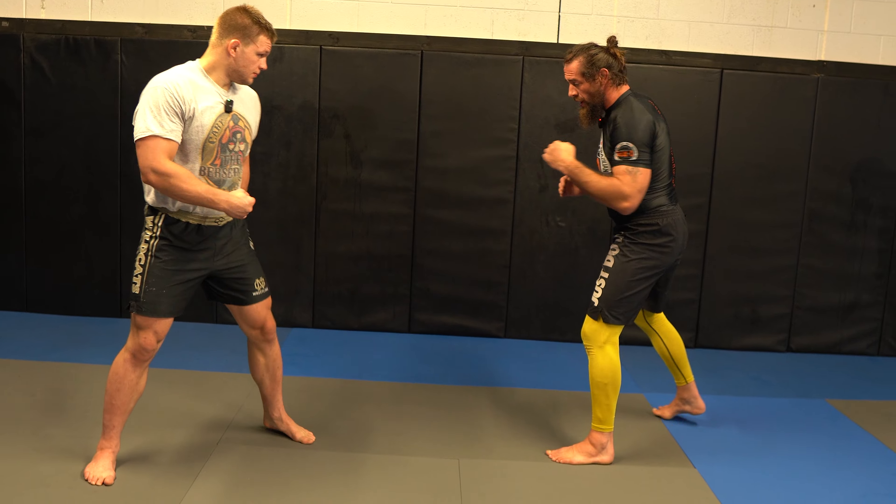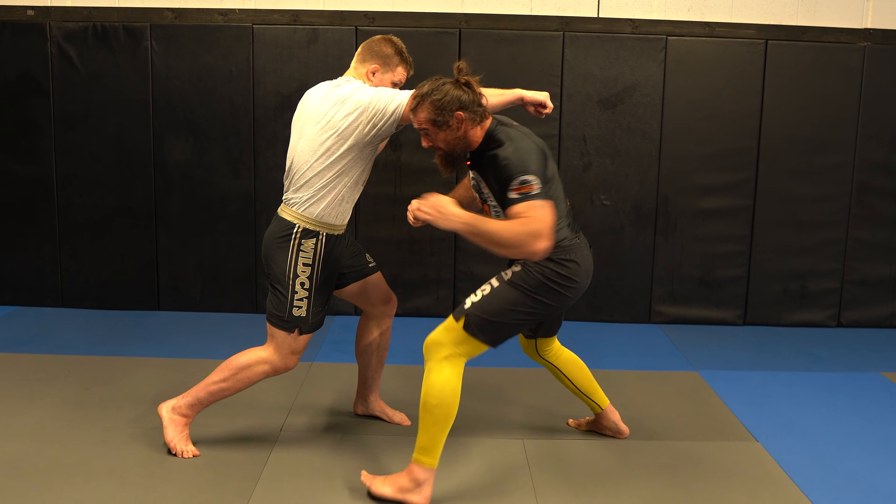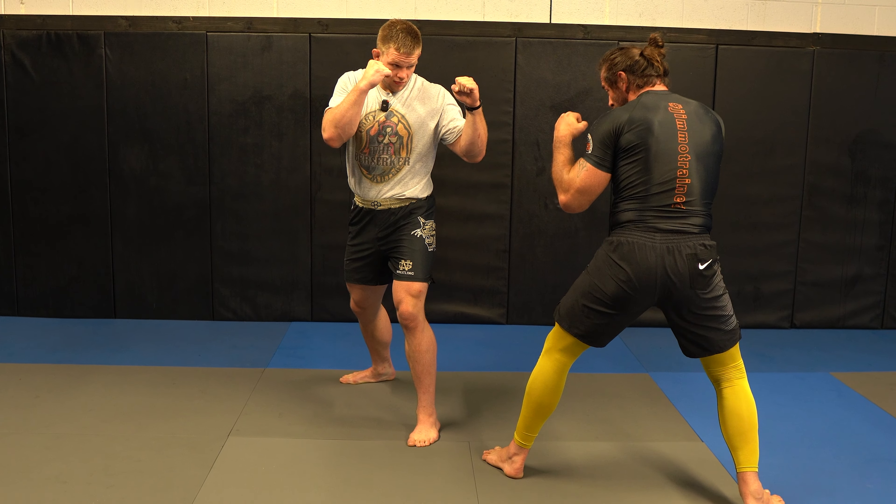Starting off the tracks — one, two, three, four. He throws his counter. I step pivot. He pivots back. One, two, three, four. And I'm back off the tracks, ready to fight again.